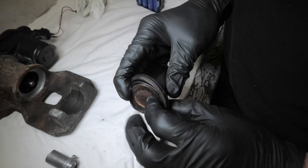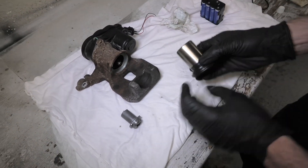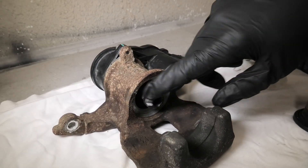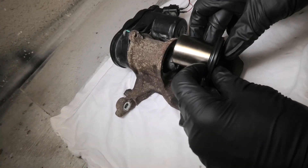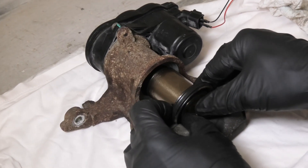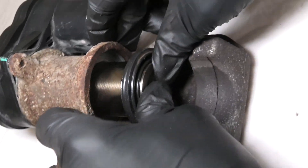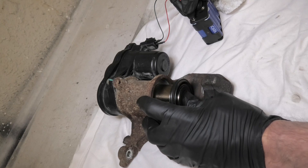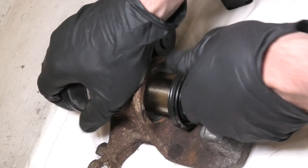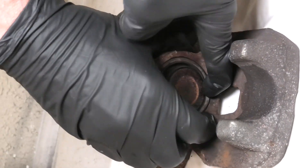First of all, when you put the rubber boot on, start from this end, like this. Next, we will need to lubricate the piston with the brake fluid. Don't forget about the pressure nut as we go in. You can stop approximately here. And now you will need to push the piston inside.